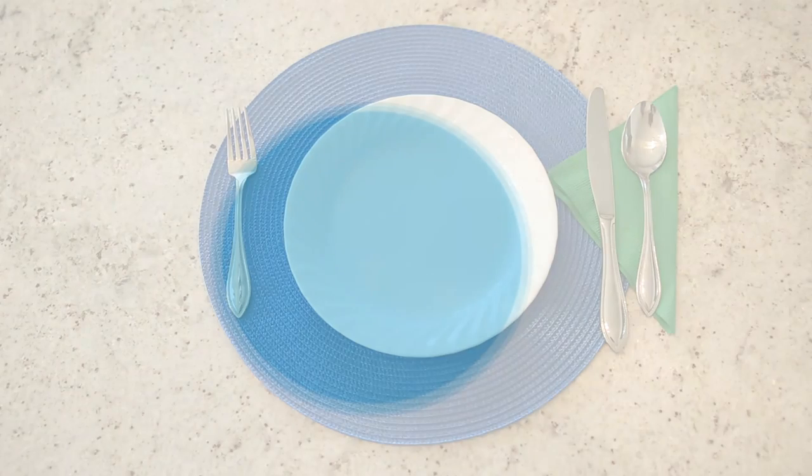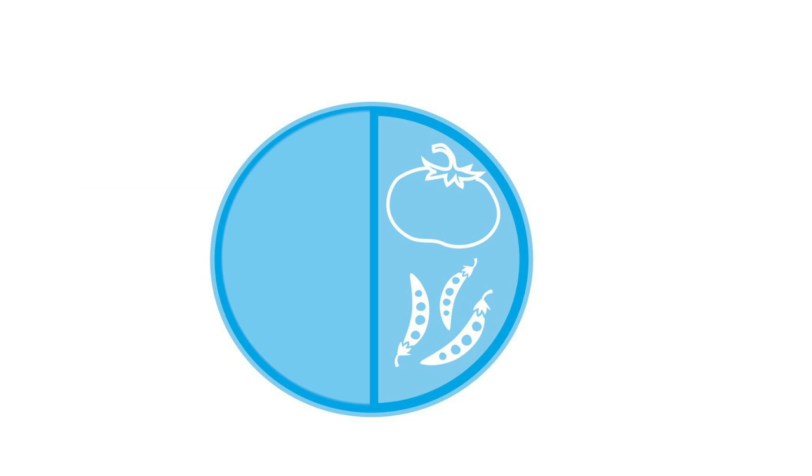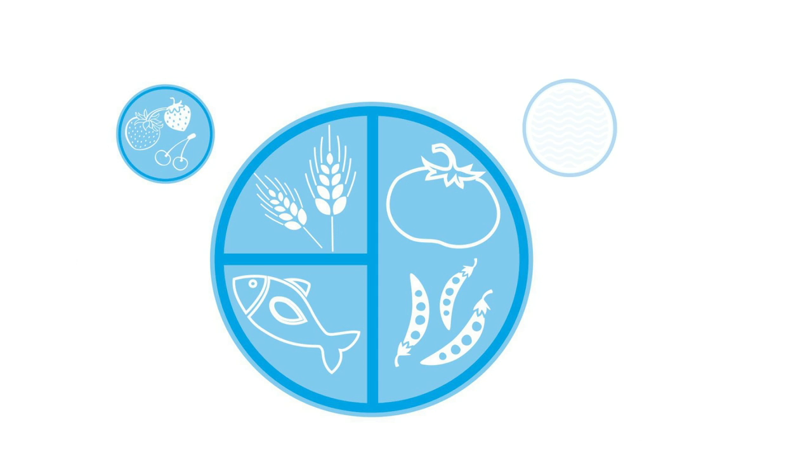Now, let's talk about how to divide up your plate. The right half of the plate will include your non-starchy vegetables. The left half of your plate is divided in half, and the top fourth portion is your starchy vegetables and grains. The lower fourth portion is for protein. You can add a side of fruit and a drink.